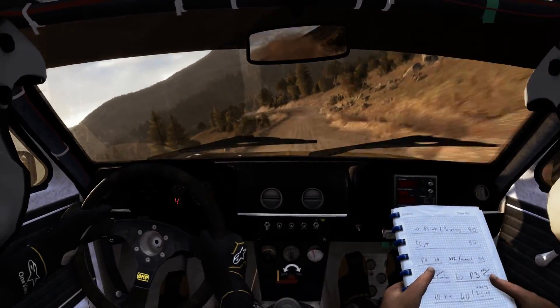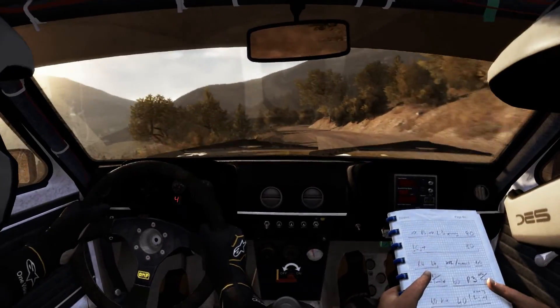Left 6, into right 5, long cut, 60, turn.